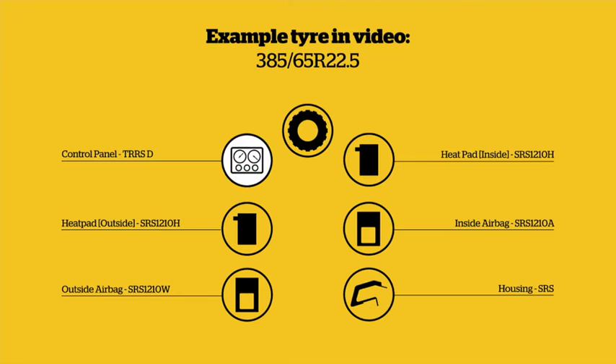Components: Control panel TRR-SD. Heat pad inside SRS-1210H. Heat pad outside SRS-1210H. Airbag SRS-1210A. Airbag SRS-1210W. Housing SRS.